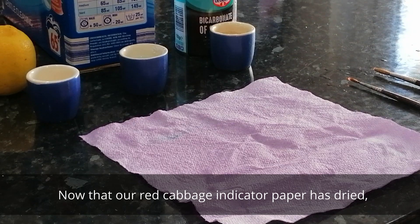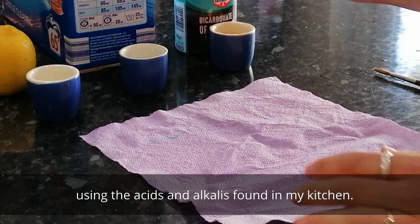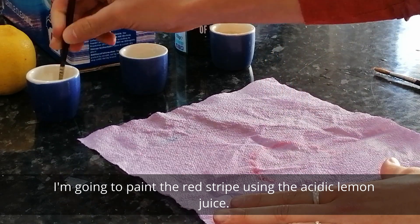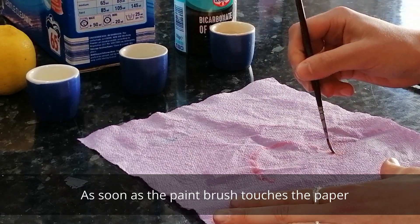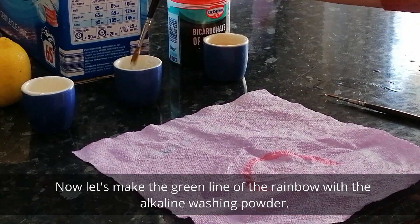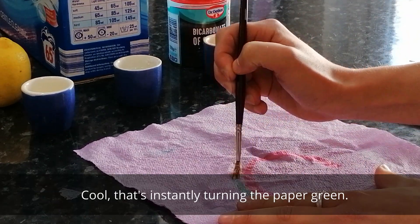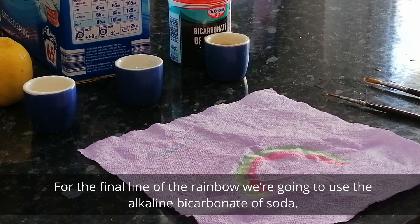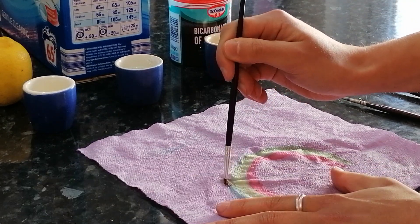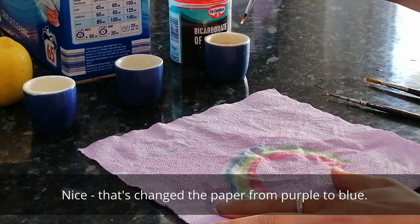Now that my homemade indicator paper is dry I can paint a rainbow onto the paper using the acids and alkalis that I've found in my kitchen. I'm going to paint the first line of my rainbow with the acidic lemon juice. As soon as the paintbrush touches the paper it changes colour to pink. Now let's make the green line of the rainbow with the alkaline washing powder — that's instantly turning the paper green. For the final line of my rainbow I'm going to use the alkaline bicarbonate of soda. That's changed the paper from purple to blue.